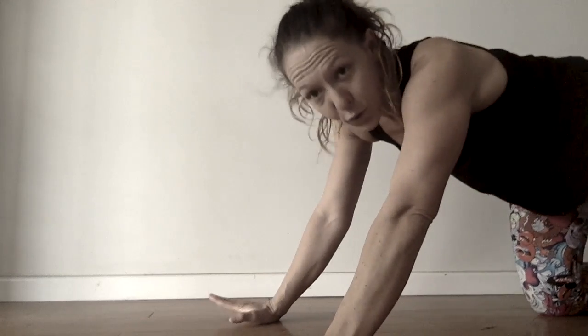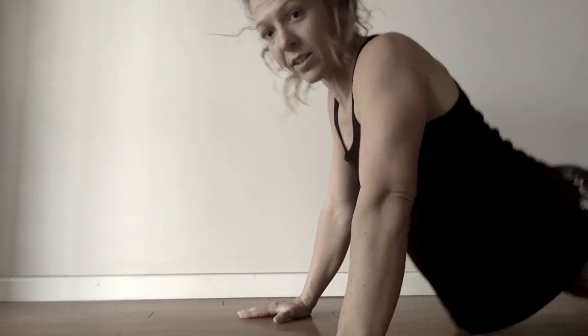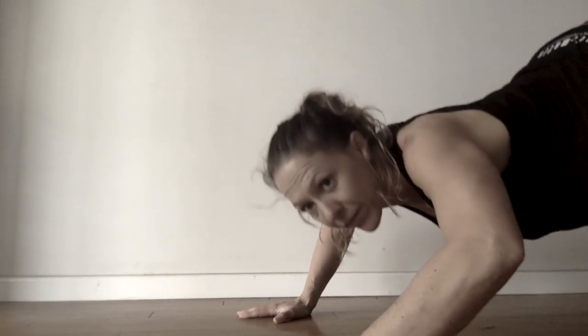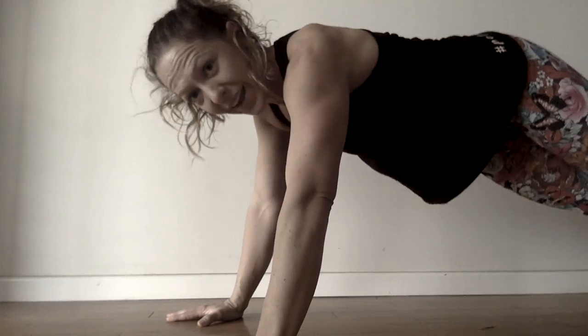So I'm going to show you — if you're going to do a full push-up onto your feet, try not to do it this way. You don't want to have your bum stuck out. This would be the more advanced option.